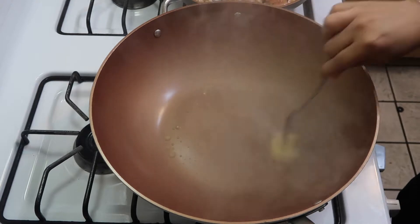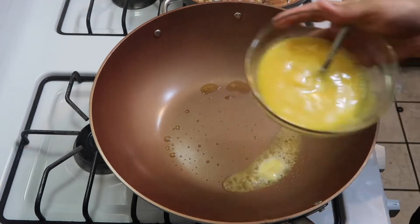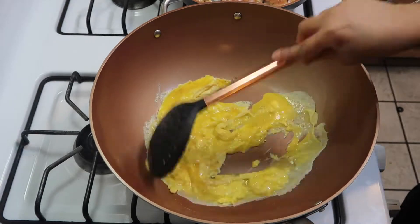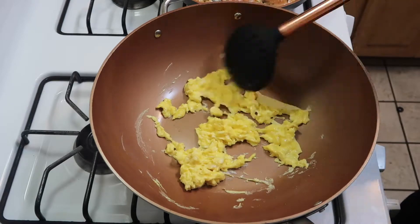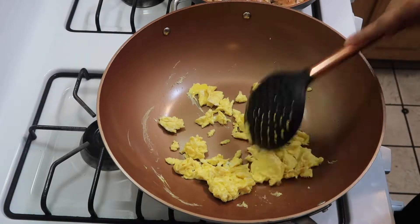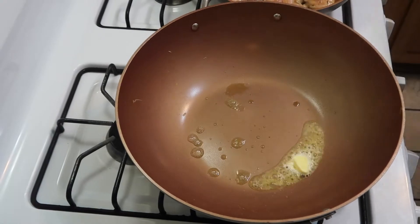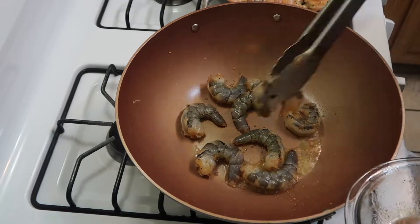Now we're going to start building the components for our rice. I throw some butter in my wok — if you don't have a wok, that's fine, you can use a regular frying pan that's big enough. I'm going to scramble up three large eggs. You can do it at the end, but I just prefer to have everything in place so I can dump it all in. We'll scramble that up and put it in a bowl to the side.